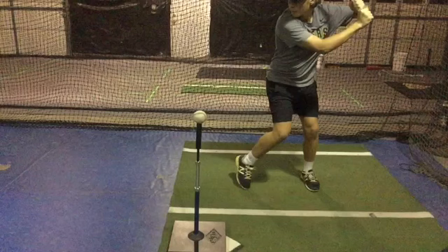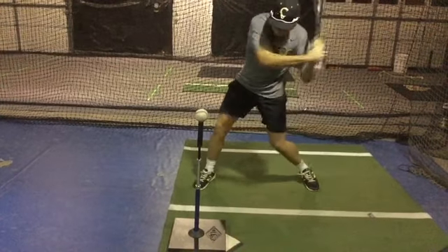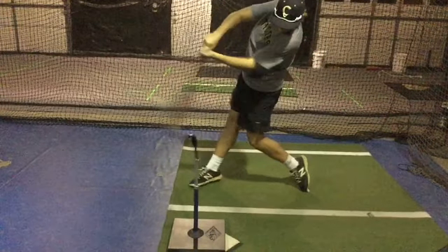John Case with Line Drive Nation. If you're having trouble with your head moving forward in your swing, try this swing thought: we want to keep our head behind our back knee at contact.